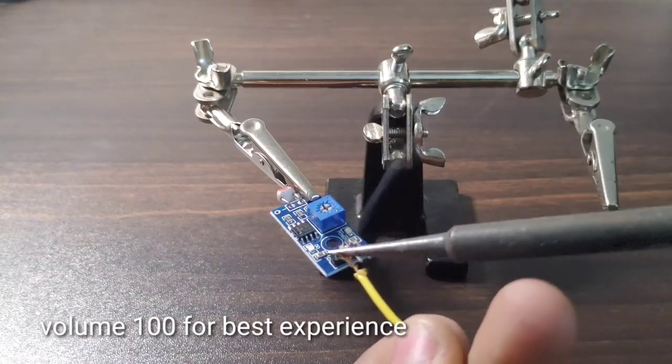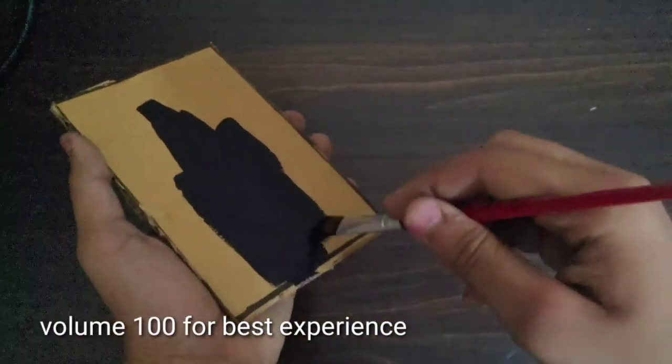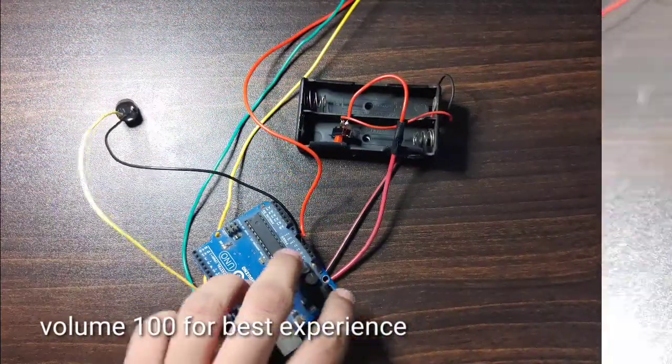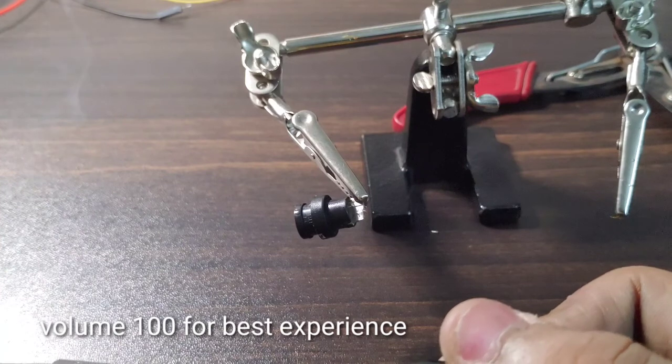Hey there, my name is Yashrat Singh and this is my first video. In this video I am going to tell you all how you can make your own laser light alarm using Arduino. So let's start.